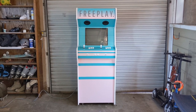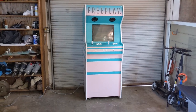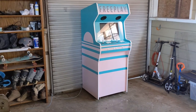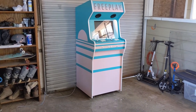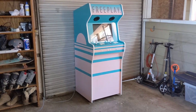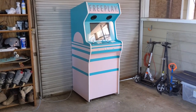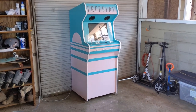Before we get into the construction of the cabinet, let's go ahead and address the elephant in the room, which is the color scheme. It's a kind of candy pink with a seafoam blue — definitely playing off of a retro vaporwave kind of vibe. I wanted this to be eye-catching, to evoke a very retro feeling, and to be that kind of arcade game that if you saw it sitting in the back of a 7-Eleven when you were 12 years old on a road trip, you would just be drawn to it from across the room.